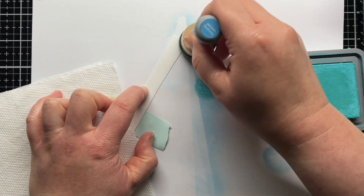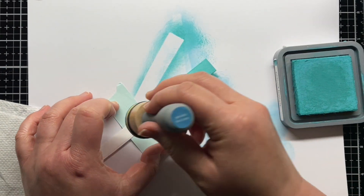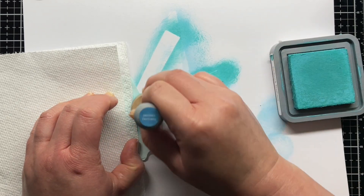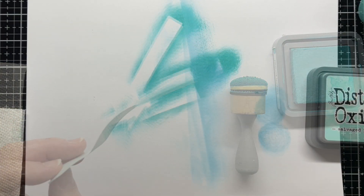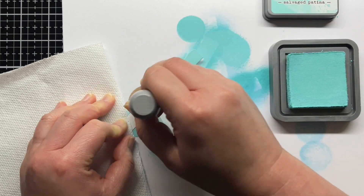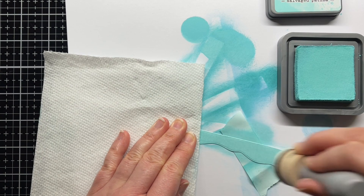I skipped the clouds and then used Peacock Feathers and the newest Distress color, Salvage Patina, for the water. You can see the difference between the two shades, and I feel like Salvage Patina is almost a blend of Tumbled Glass, Peacock Feathers, and maybe a tiny bit of Cracked Pistachio. I think Salvage Patina is hands down my favorite Distress color of all time. It's just stunning and the perfect color for tropical waters.